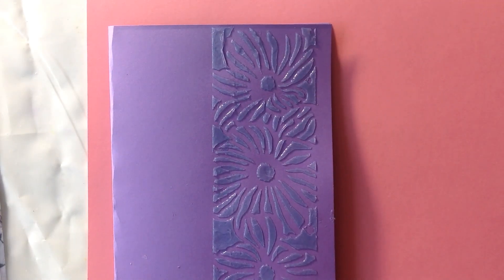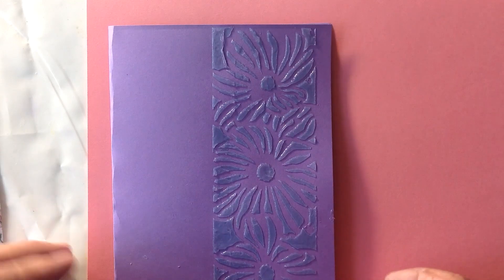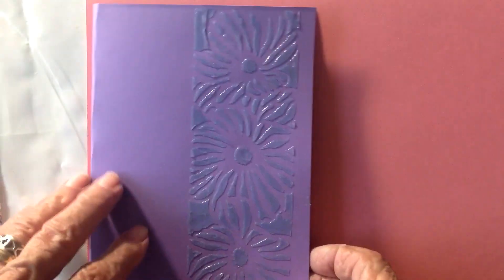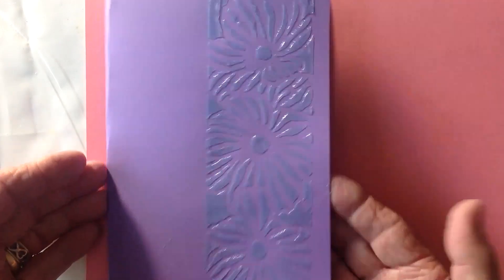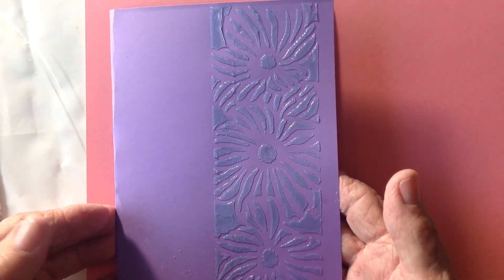Hi everybody, this is Judy again. I'm back to do a follow-up on how stenciling that compound through the stencil worked. The first one I'm going to show you is on a piece of purple card stock — I was amazed to find out that it dried clear, and I thought that made an amazing card. I really, really like that.